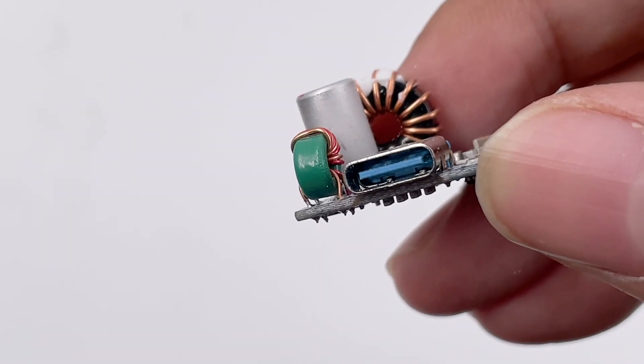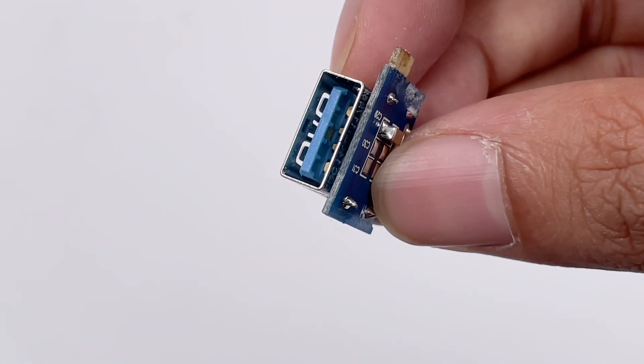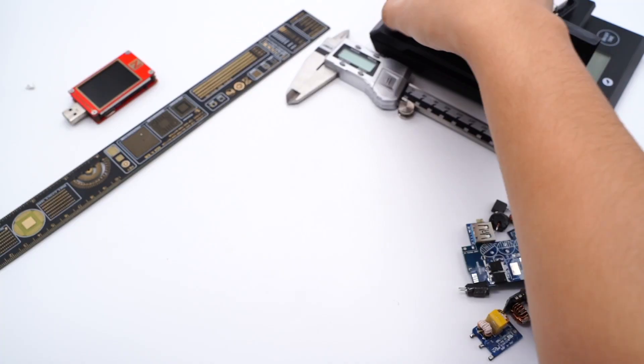Here is the USB-C1 port. Because of the particular pins inside, the USB-A can support the Vivo protocol. Here is the USB-C2 port.